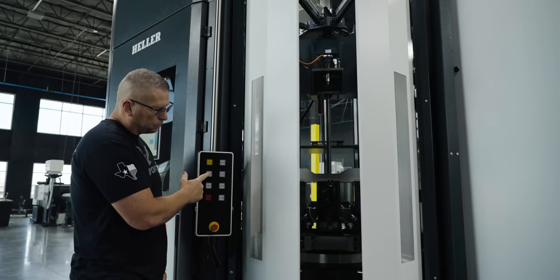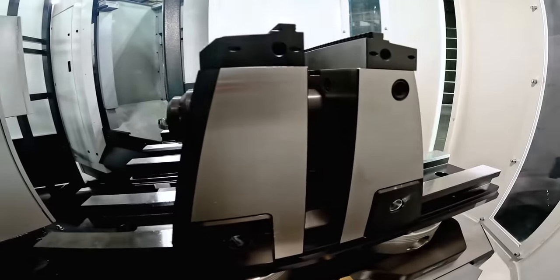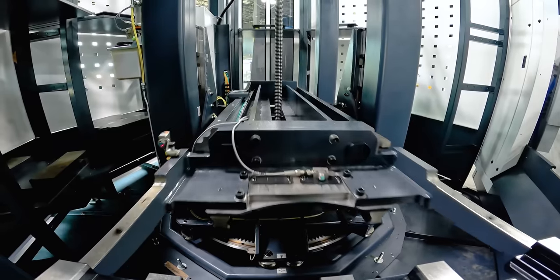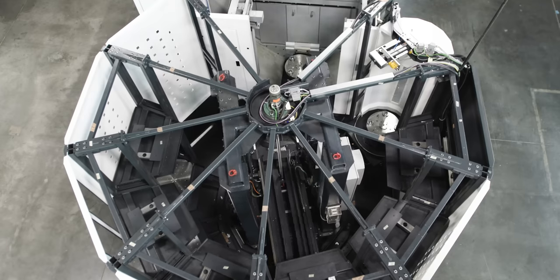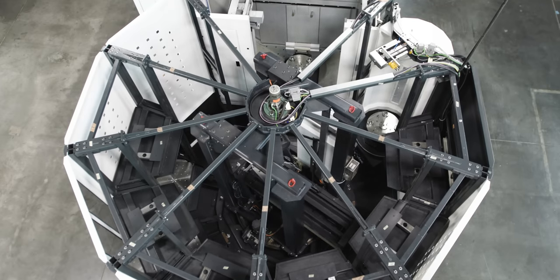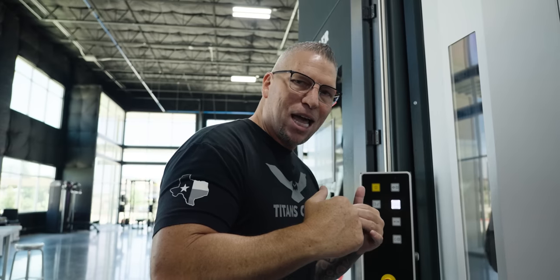This is the loading station where your pallet is actually served up to you. You can load that pallet with your fixturing and work holding, and once the work holding is in place you simply put the material in, lock it down, and send it on its way. Bring in a new pallet, load the material, lock it down, and send it on its way.